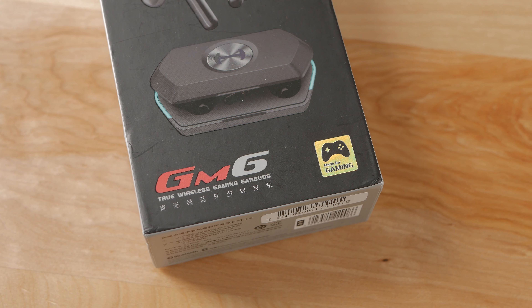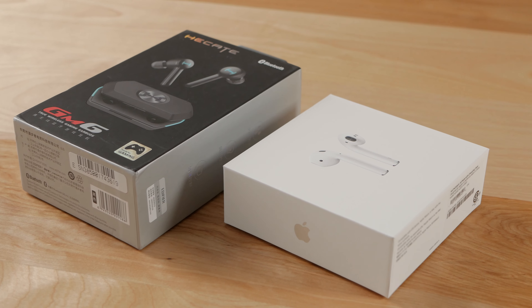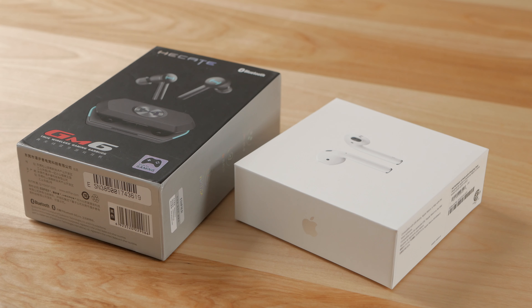As a side note, I have very little experience with true wireless earbuds, so I went ahead and bought a pair of Apple AirPods to compare these to another popular option. I went with the non-pro variant because the GM6 don't have active noise cancelling and they're pretty similar in price too, making them a good point of comparison.